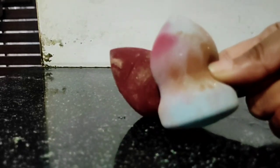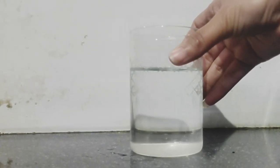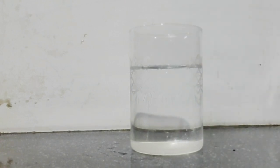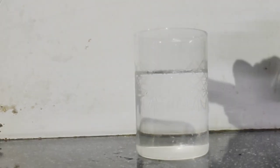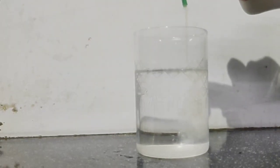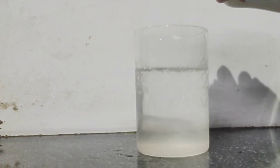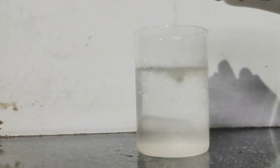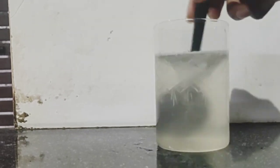So let's clean them. First, put some water in a glass — you can also use a bowl. Just make sure there is enough water so that the beauty blenders can be fully submerged. Now let's add a little shampoo into this water.